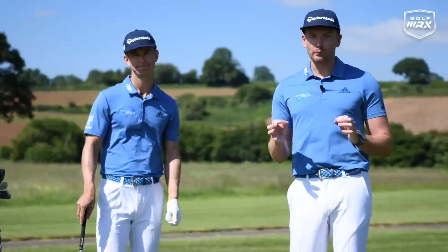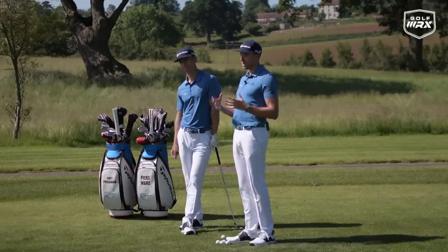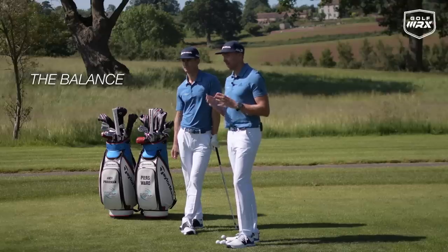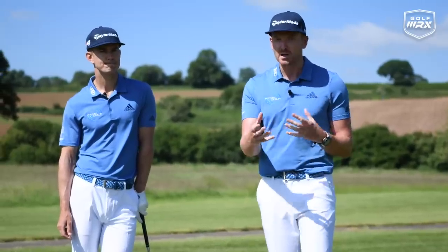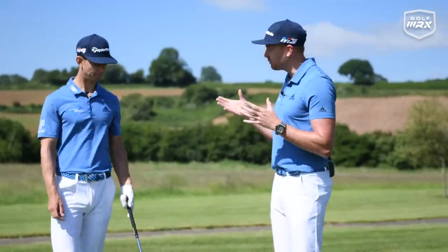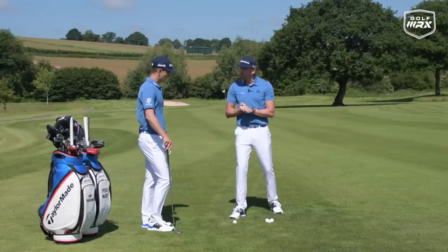This is absolutely crucial. If we're going to work at your technique to help you Break 90, we have to start with the setup. We're going to look at the stance, the balance, and the posture, and go through some of the things that we see which cause problems, but also the fixes on how to get better. Stance — what are we looking for?